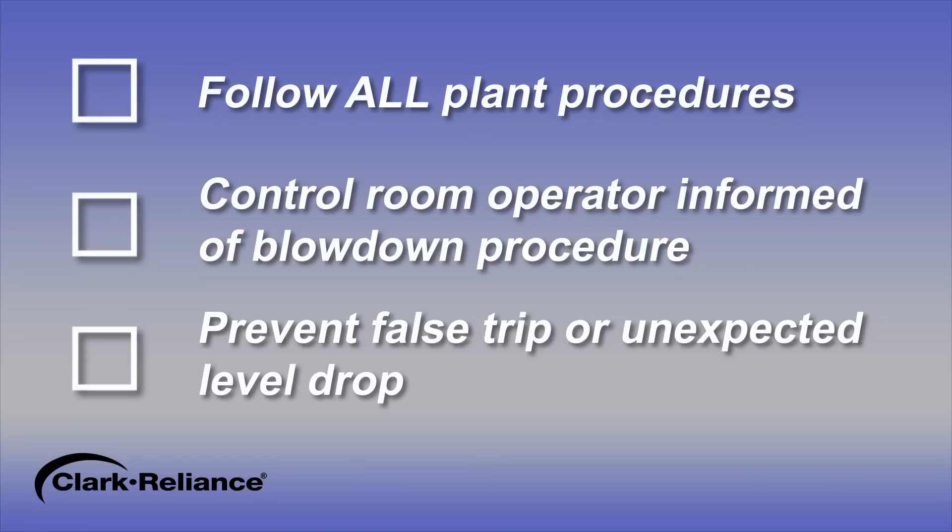Be sure that all plant procedures have been followed and the control room operator is aware that a blowdown of the level instrument is about to take place. This will prevent any false trip of the boiler or unexpected drop in level indication for the primary control operator.